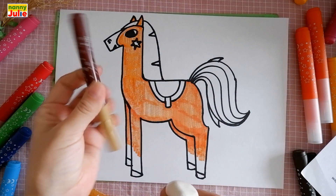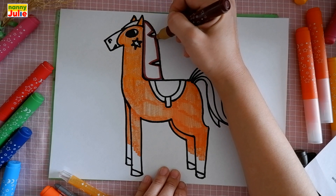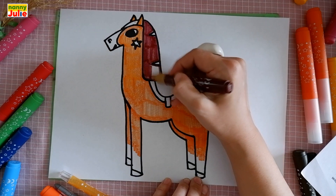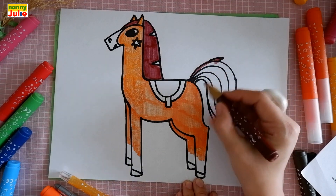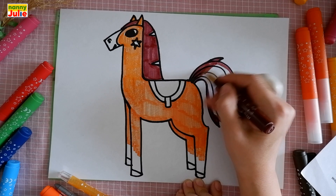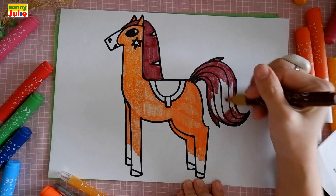Then I choose light brown for the mane and tail. Tracing again. Leave this triangle wide. Tracing again. Try to stay inside the lines.